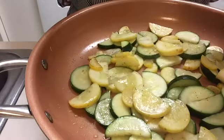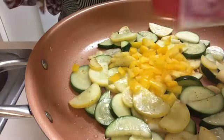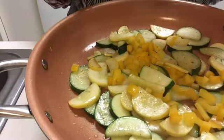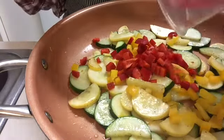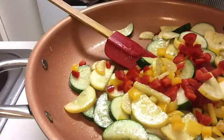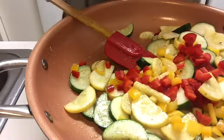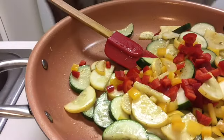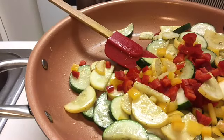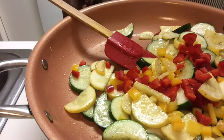Now at this stage, we're going to add our peppers. Then we're going to add our onions and just a little bit more salt. We're flavoring as we go — we build the layers of flavor.